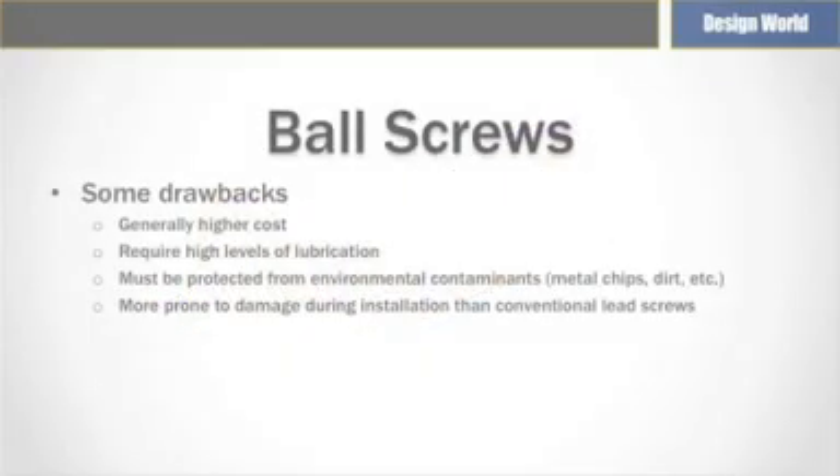One drawback to ball screws is that they require higher levels of lubrication. Ball screws should always be properly lubricated as lubrication prevents corrosion, reduces friction, extends operating life, and leads to more efficient operation. However, contaminated lubrication can increase friction. Ball screws can fail if the balls travel over metal chips or dirt in the ball thread raceway. Using lubricants recommended by machine tool manufacturers can help prevent this.